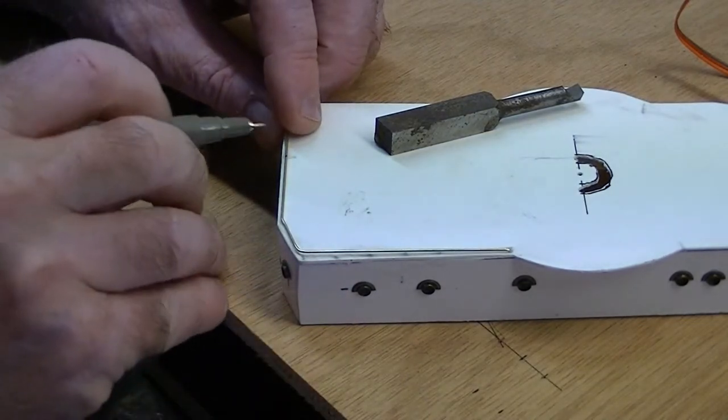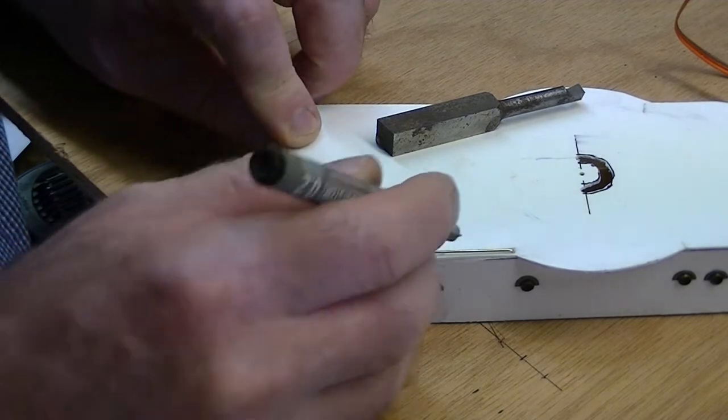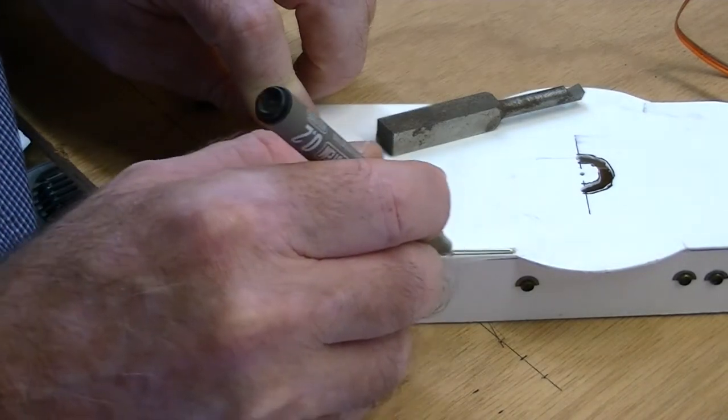I'll push that right in. This is going to be the end where I'm going to have another vertical piece. But what I want to do now is work on this...